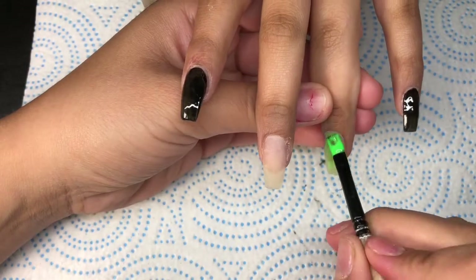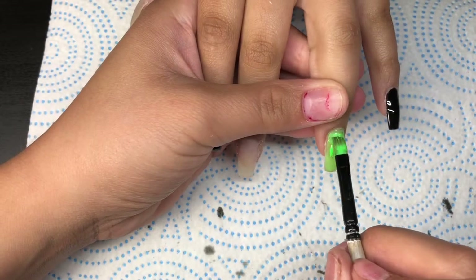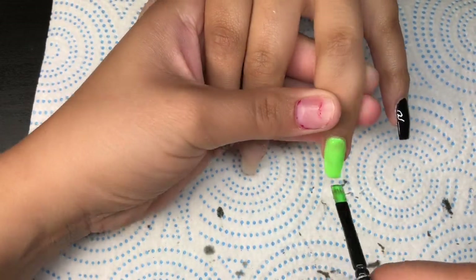Now I decided to skip the filing process, so we're jumping right into the design. Here I am putting the first layer of the gel polish. I'll put it in the light and cure it for 60 seconds. Then once it comes out, I'll do a second layer to give it more of a darker shade.